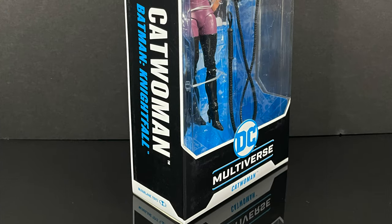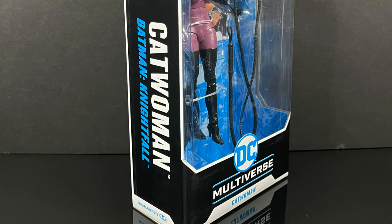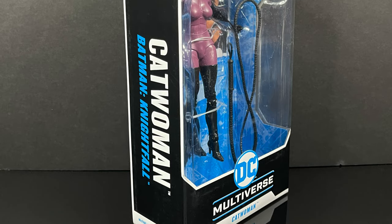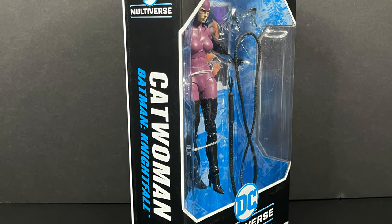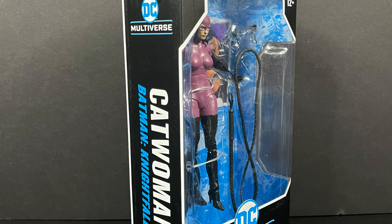So this is going to be fun. Sit back, relax, grab yourself a nice hot cup of coffee. This is a look at the 1990s Batman Nightfall Catwoman action figure based upon the artwork by Jim Balent from McFarlane Toys' DC Multiverse.